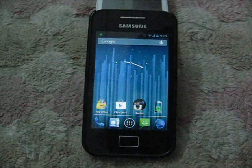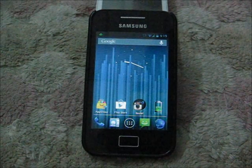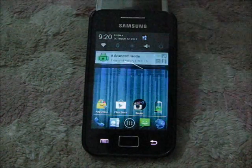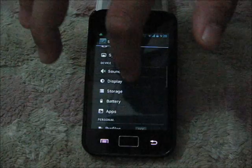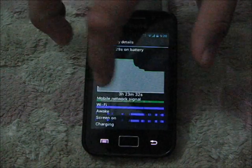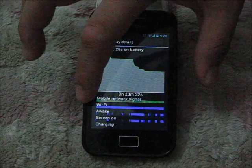Before I done this, the battery always awake. I don't know why but the display is working so let me just show you what's the meaning of awake. Click on the battery and as you can see, before I done this, the battery always awake even though I off my screen.